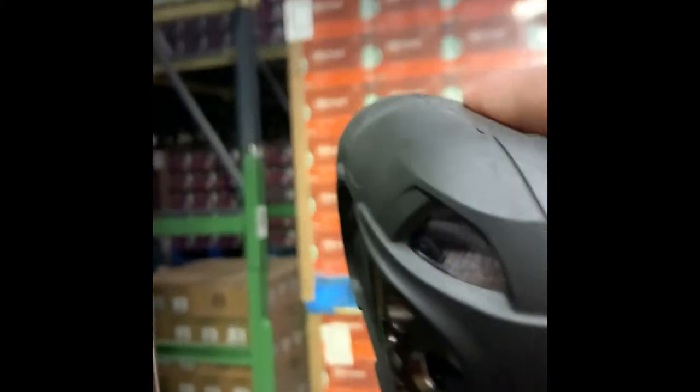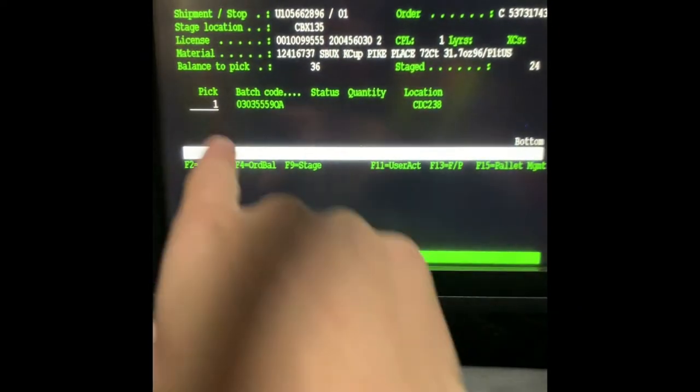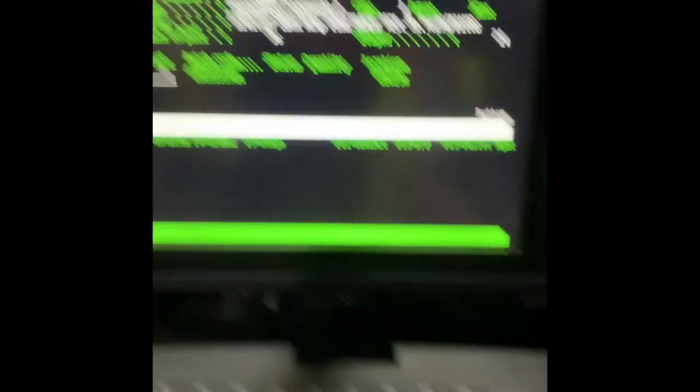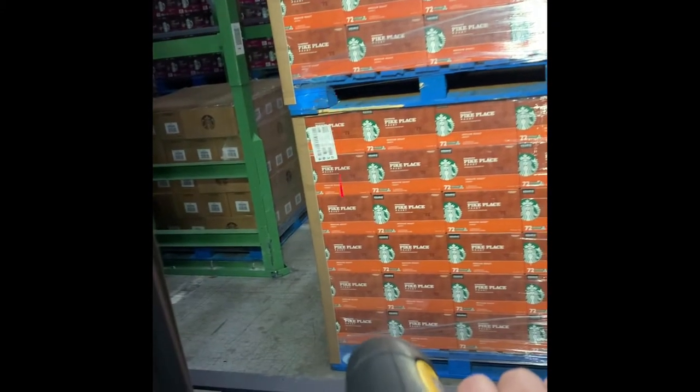Alright guys, so once I get the product out, I usually grab my scanner to the top left corner, see the laser, and boom. This pops up on my screen — I make sure everything's good. I need one, which is one unit. So it's good and I place it. Enter, and right away I make sure I circle one of these so I don't get confused, because once I circle it I know that I grabbed the product already. I'm going to do the same thing with the next one.